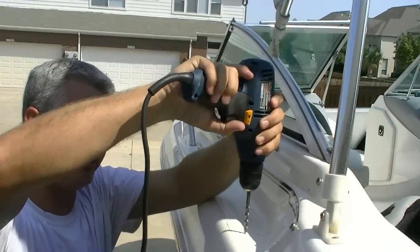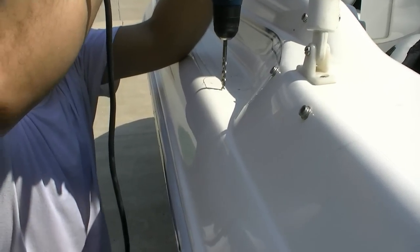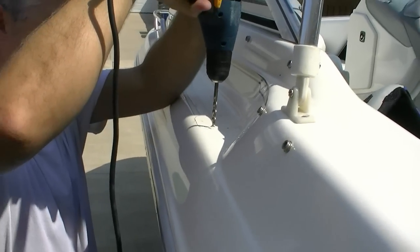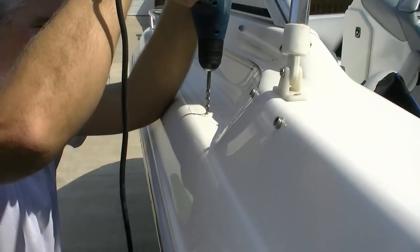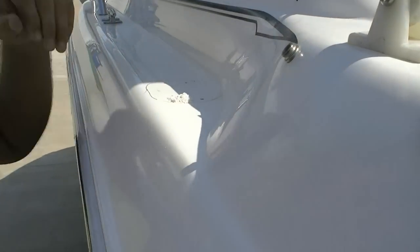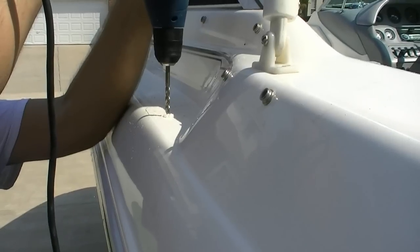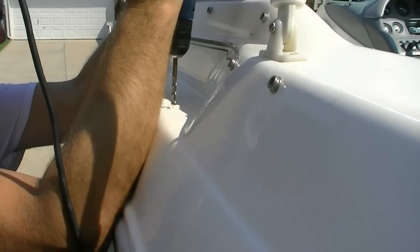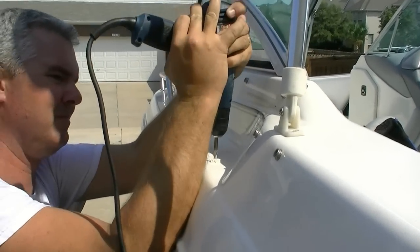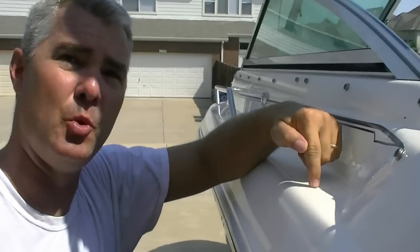So when you put it up here, you center it, and then you just go through the hole in reverse. That's one, and no cracks whatsoever. Then we'll take my air grinder with a little stone on it, and we'll chamfer the edges of this to keep the gel coat from cracking all the way.